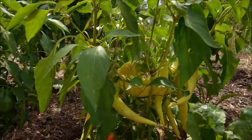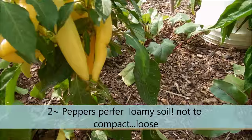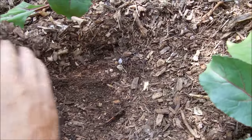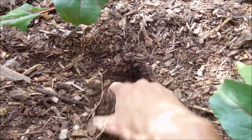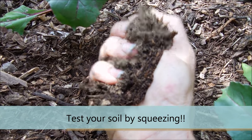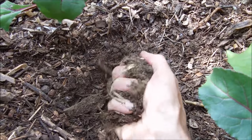Besides having a nice sunny location, you want soil that is loamy. What is loamy soil? Well, you can test your soil right here. There's sandy soil and there is clay soil. You can tell what you have by digging down into the dirt and squeezing. If you squeeze and it just kind of falls apart, it's sandy. If you squeeze really hard and it stays in a ball, it's clay. If you squeeze real hard and it holds like this, that's beautiful — this is loamy soil.